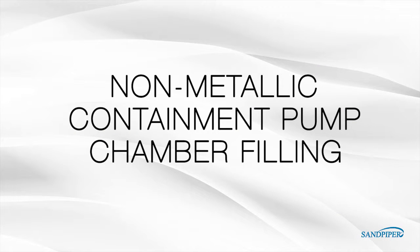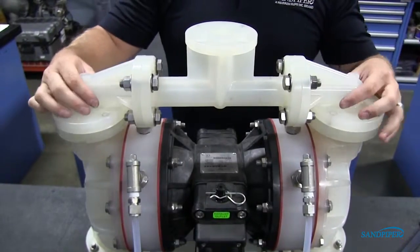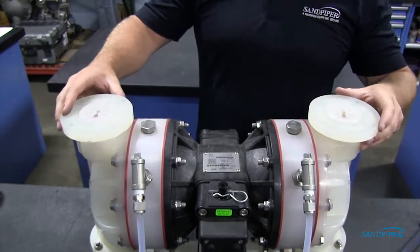This procedure is to replace the liquid in the pump after disassembly or liquid loss, for plastic units with visual leak detectors. With the top two BOSS plugs removed, the spill containment chambers are filled through the exposed ports.